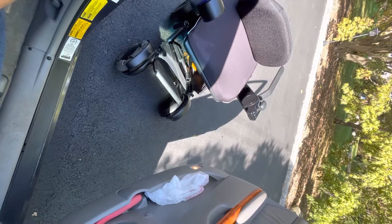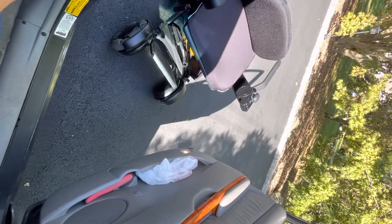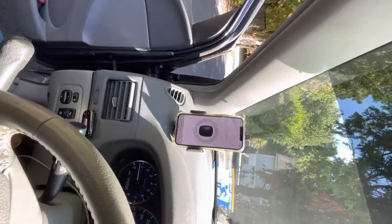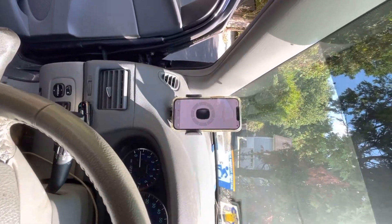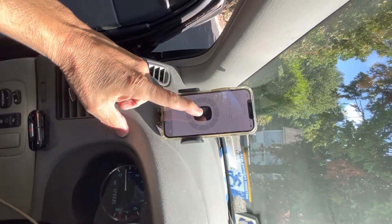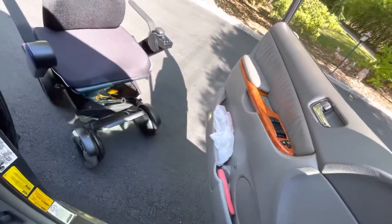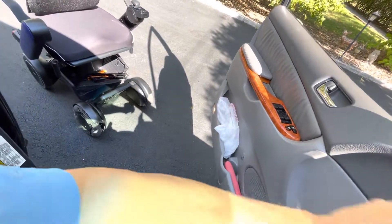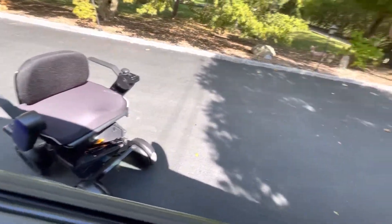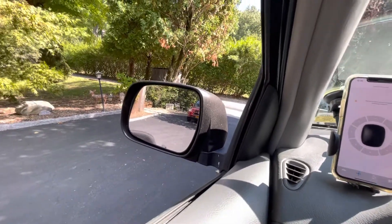Basically I pull my wheelchair up to the van — it could be an SUV also. I get in and from here I have my iPhone in my hand. I back the wheelchair up so I can close the door. Now I close the door and once I close the door I use the side view mirror to drive it backwards.